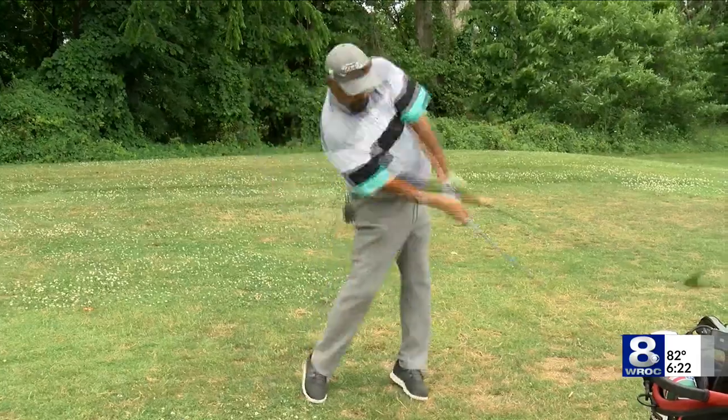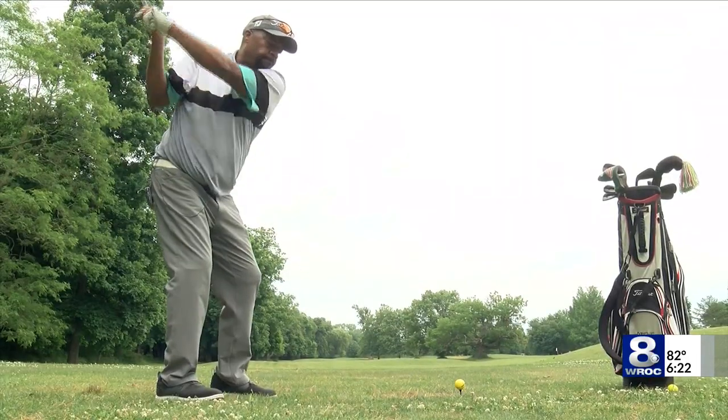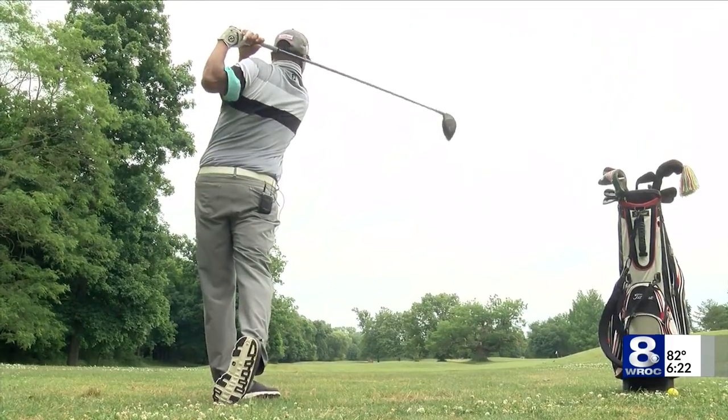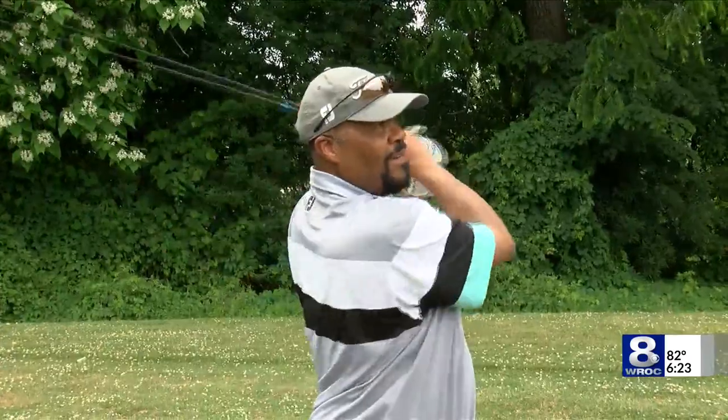The reason why people have trouble with the driver is because they're trying to make it go super far. It's already 45 inches long with very little loft, so the natural swing with the seven iron is going to produce the results that you want to get.